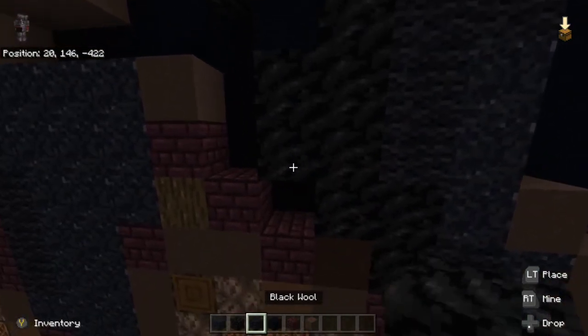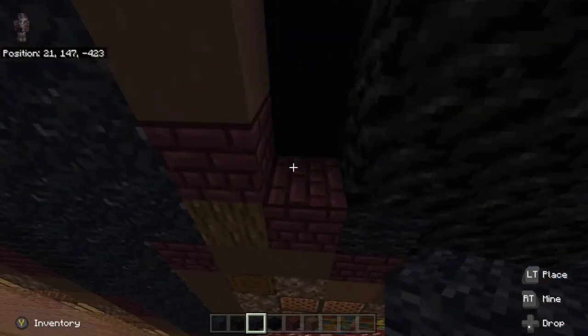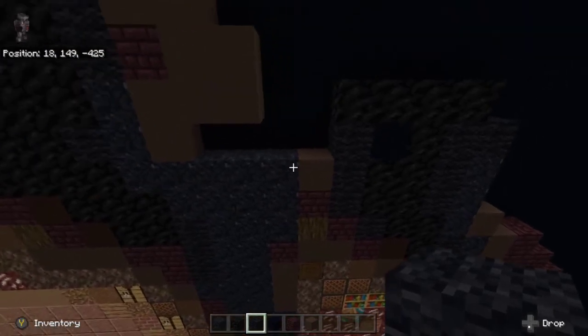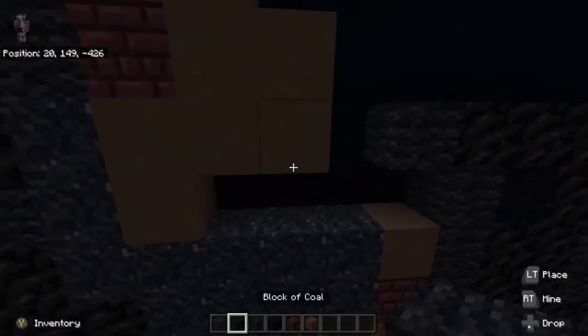Underneath that coal block, place black wool. To the left of the coal blocks, place up three black wool — one, two, three. To the left of the top coal block, place black wool, and then place black concrete powder just in between this gap right here, and then one to the left of the black wool.